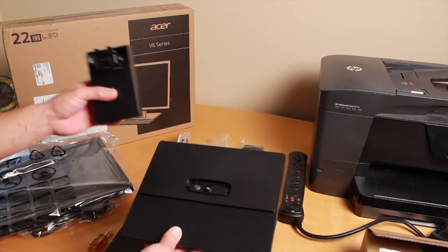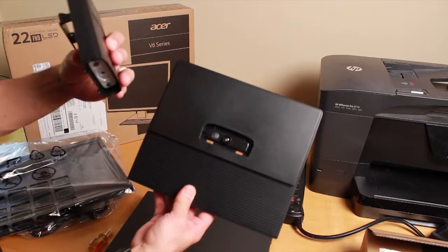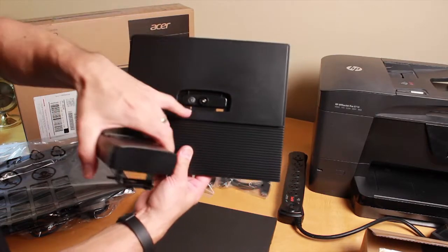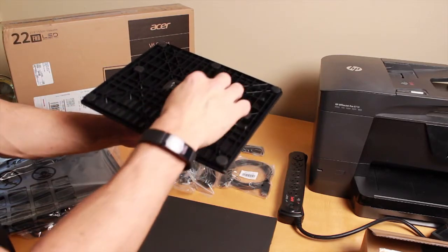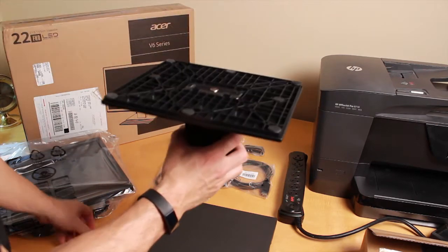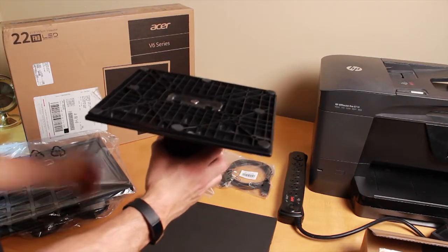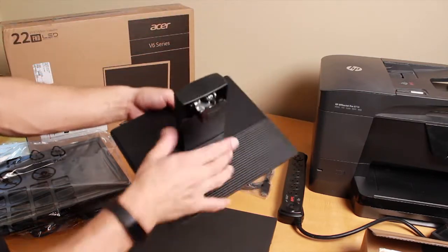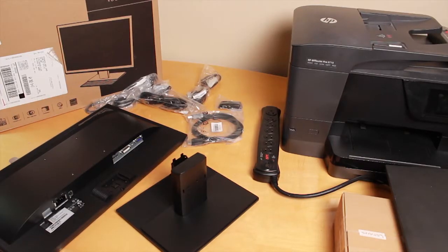This piece is for mounting the monitor to the base. It will only go in one way — there are two tabs here that you put in first, like that. Then on the back there's a screw, so go ahead and tighten that up. You can even use a quarter if you don't have a screwdriver. Tighten it up so it's secure.